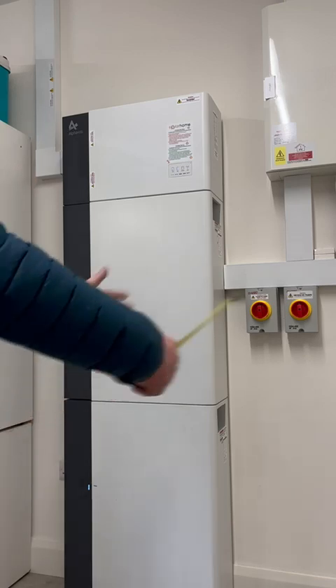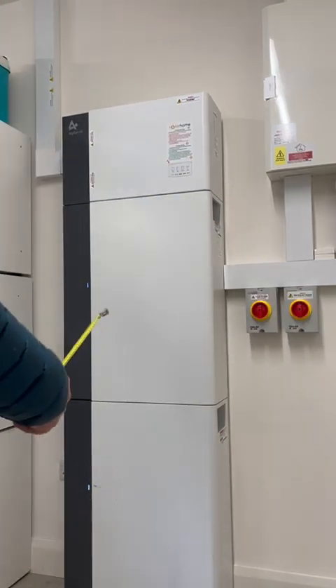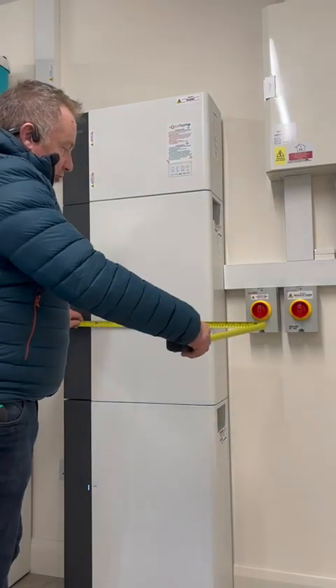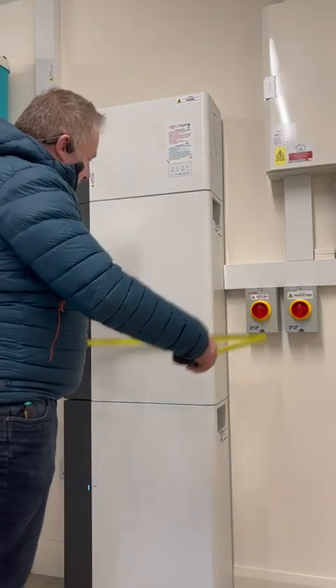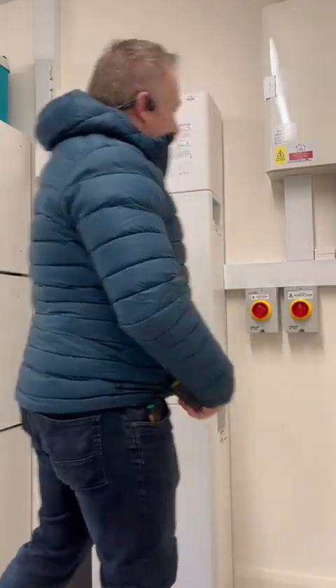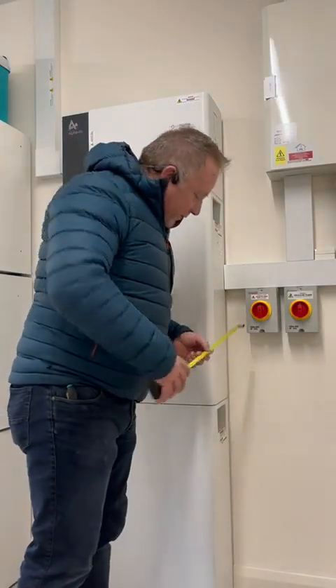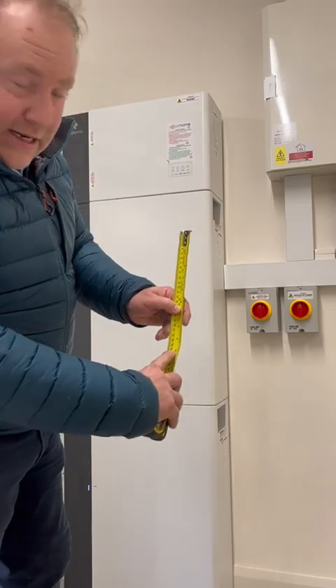If you don't have the height for a single stack, you can stack outside, but you'll require more room. Generally per battery unit you're looking at 1200 millimetres, and then another 1200 for the second. The system sticks out from the wall about 250 millimetres — about 10 inches.